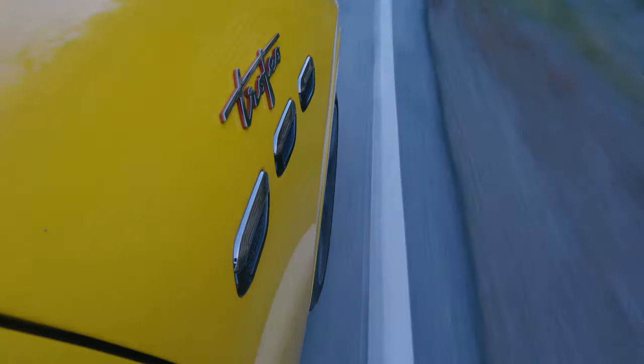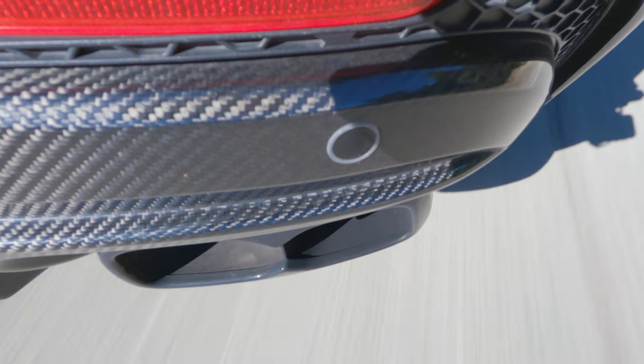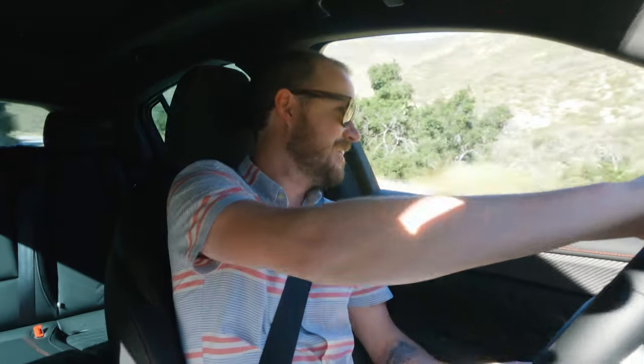Holy smokes, this thing just held on. I wasn't expecting that. Once I heard the tires start to squeal, I thought I was gonna have to slow down just a little bit, but it still just clawed right on. Holy smokes, this is a lot of fun.